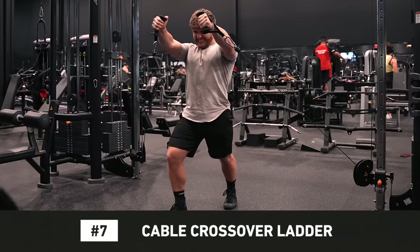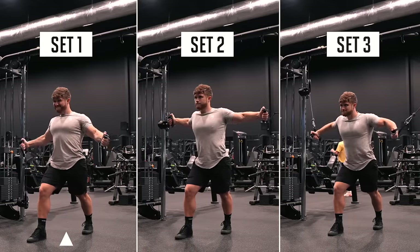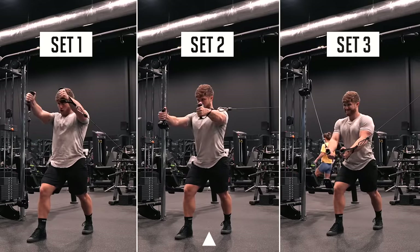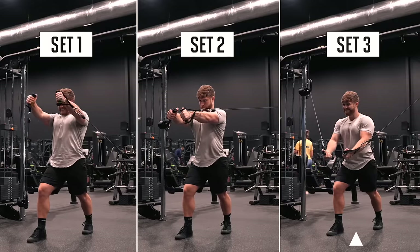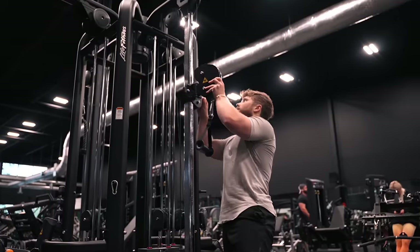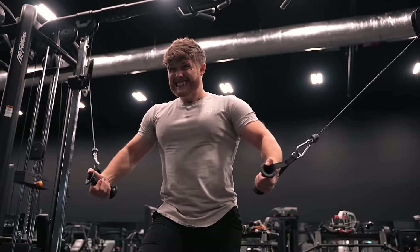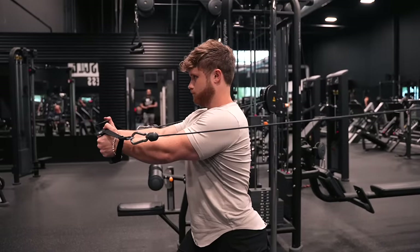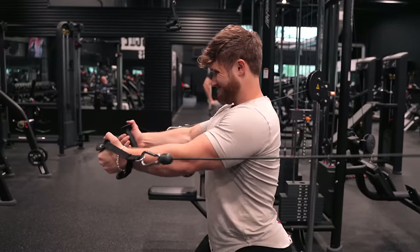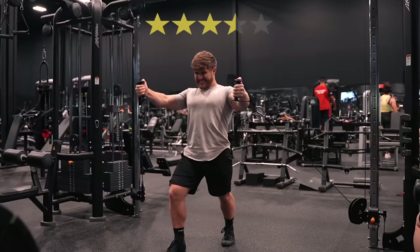Number 7 on my list is the Cable Crossover Ladder. I do 3 sets of cable crossovers with the cables set at different heights for each set. For the first set, I put the cables low and fly out and up to target the upper pecs a bit more. For the second set, cables at around chest height flying straight out to target the mid-pecs. For the third set, cables high and fly out and down to target the lower pecs a bit more. This variation allows you to individually target the upper, mid, and lower chest with just one piece of equipment. Cables also give a nice even tension profile, and the uniqueness of modifying the focus each set helps keep me more engaged on an otherwise kind of vanilla exercise. This isn't a movement that lends itself extremely well to progressive overload, but it's a unique and effective pump-style exercise that most people will have access to. I give the Cable Crossover Ladder 3.5 stars.